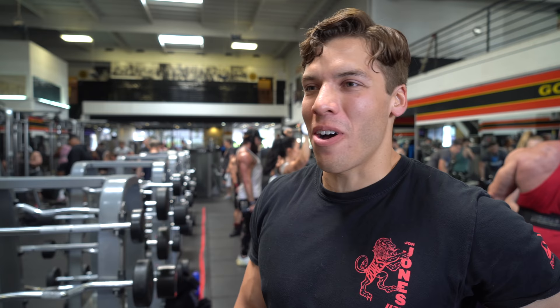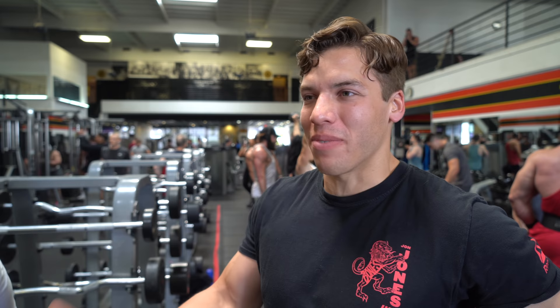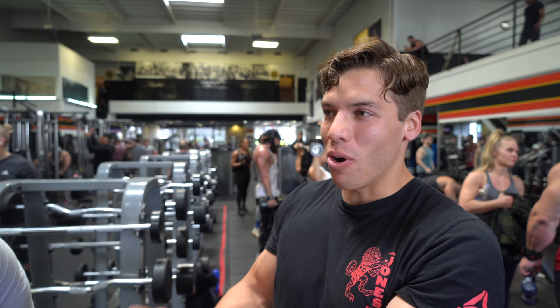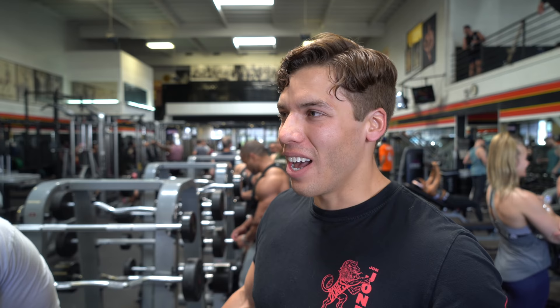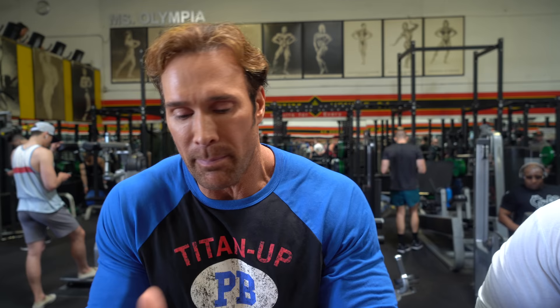I honestly don't even count my calories. I go off how I'm feeling, how I look. If I look like I'm making progress, I'm going to keep doing exactly what I'm doing. I eat protein — I know around how much protein I'm getting every meal. I need to get my protein count to equal my body weight. If I weigh 200 pounds, I need to get 200 grams of protein at least a day.